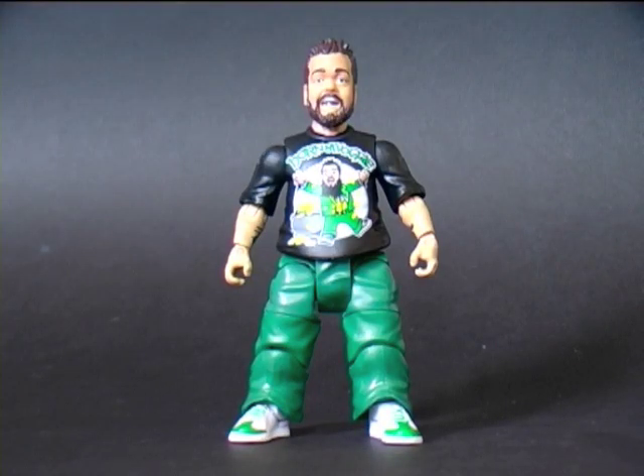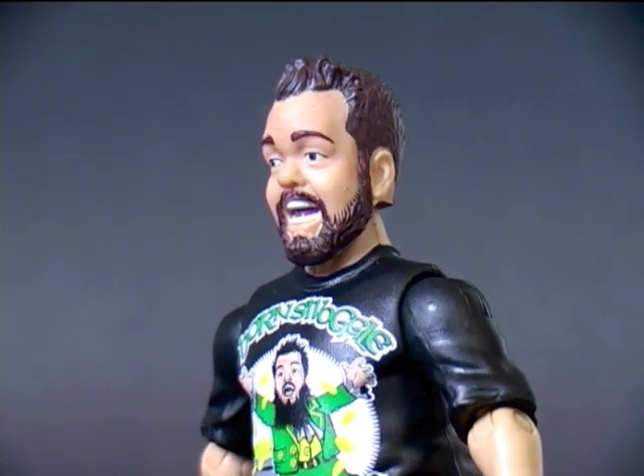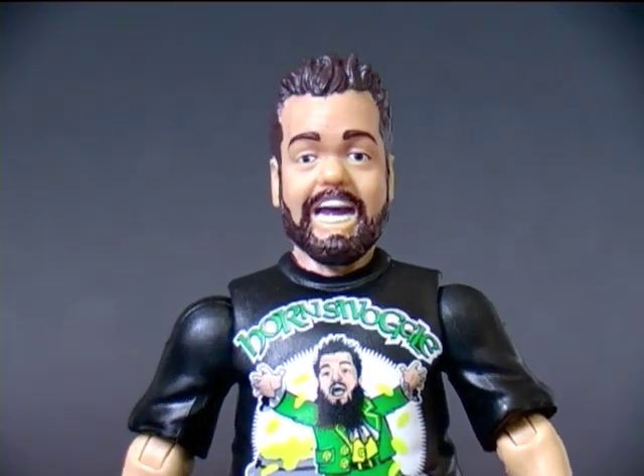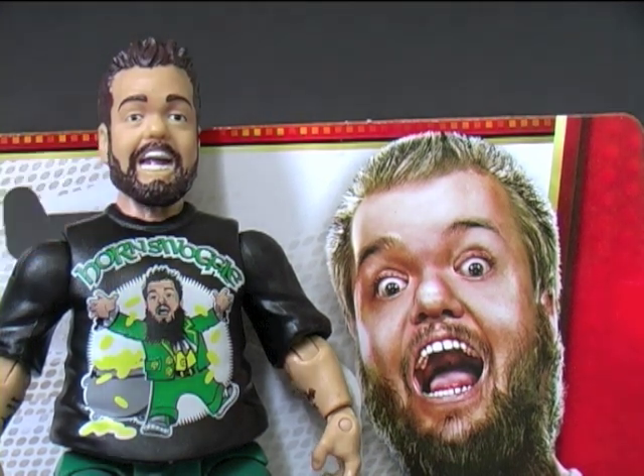Here's Horny out of packaging and he has a great scan capturing Hornswoggle's likeness, but I think I'd prefer a bit more of an outlandish wide-eyed expression as on the packaging. As compared to it, the figure looks a bit more sleepy — his eyes look kind of heavy.